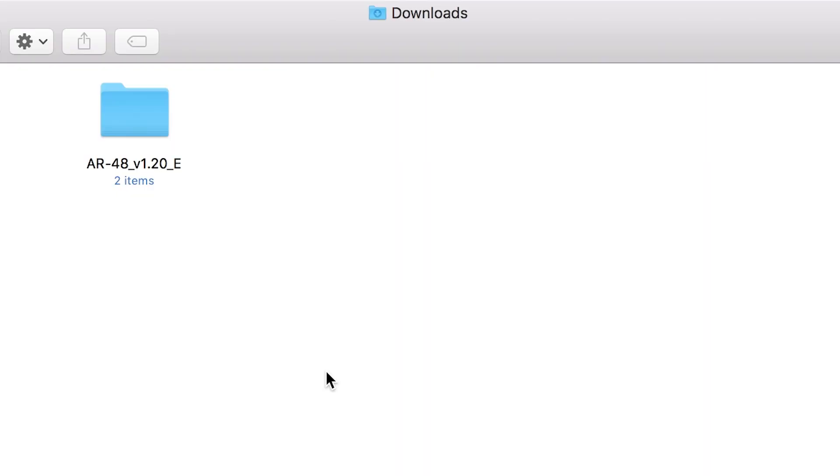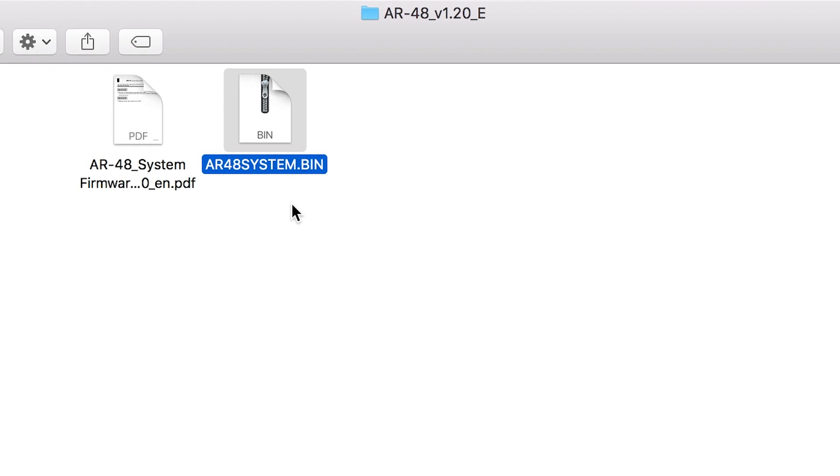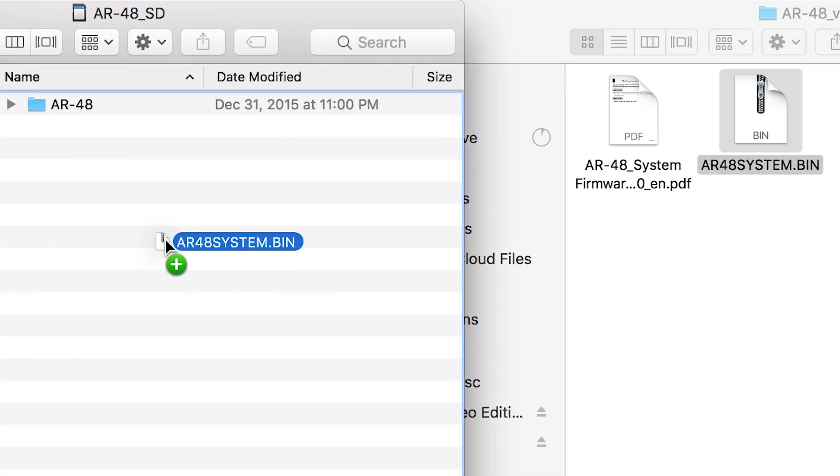Once complete, you can then extract the zip file's contents and open the folder to see the file labeled ar48system.bin. Copy this file onto the root directory of your SD card.